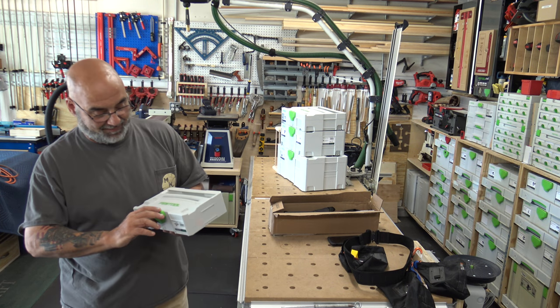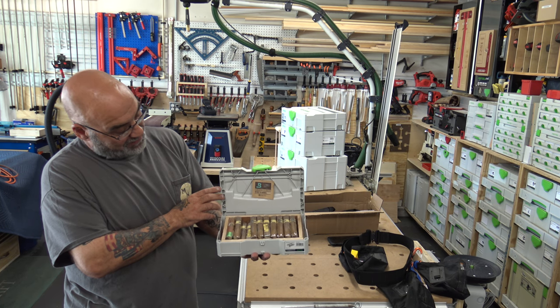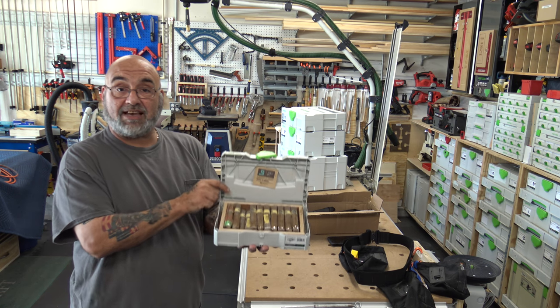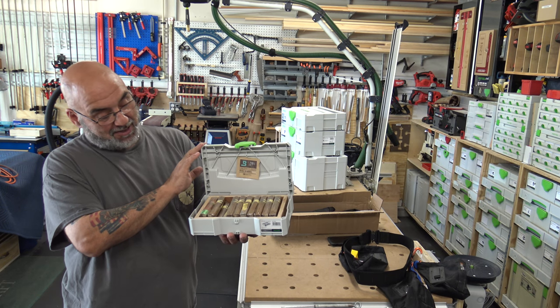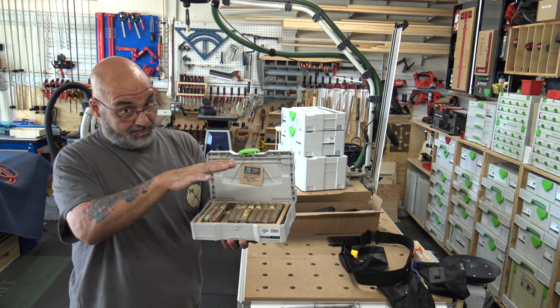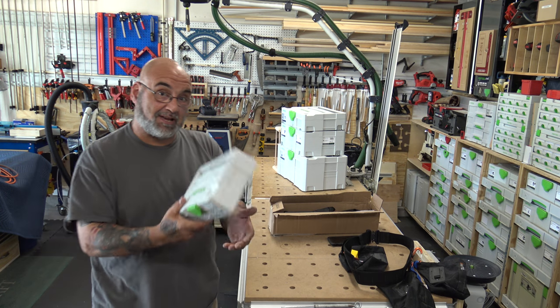The humidor is all set and mounted. It's got the moisture pack in there, and it's got 26 cigars — I can get 27 into it. It worked out nice. I've had it over a week, and every cigar — I've only had a few in there, this is the first time I filled it. We'll see what happens in a week and a half or so when I use these cigars up.